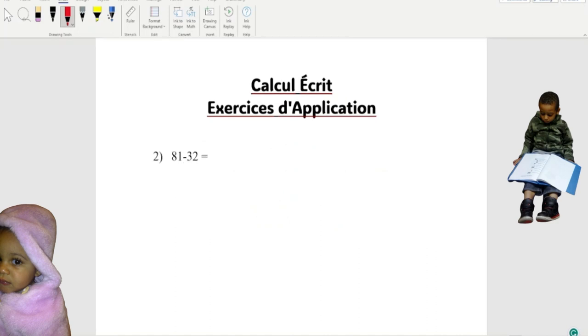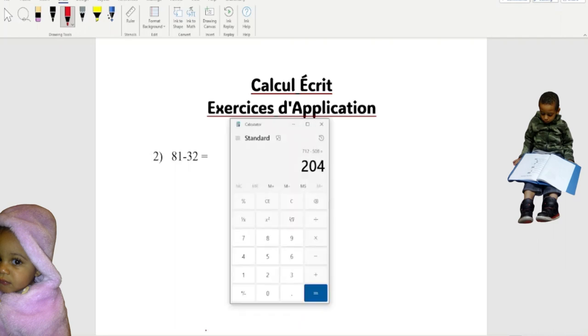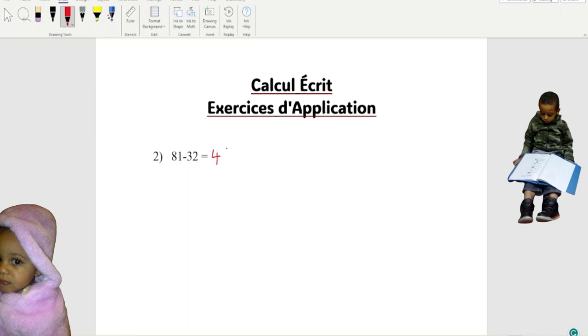So now we're gonna do this one. If we bring the calculator and put 881 minus 32 equals, the answer we get is 849. Now we want to show our teacher how we get this 849. This is how we're gonna do it — don't panic. We're gonna write three of them with our minus sign.